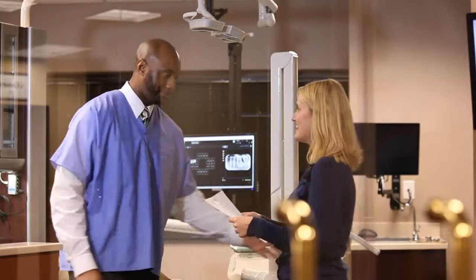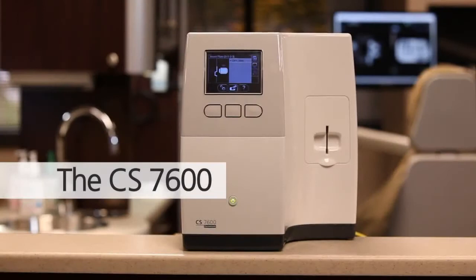With the ability to move from patient to patient more efficiently, the CS7600 will offer your team an improved workflow and your patients a faster office visit.